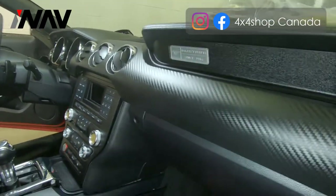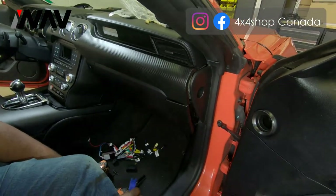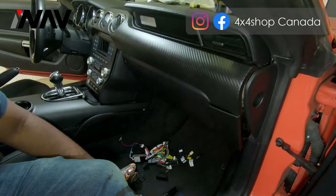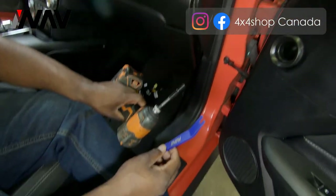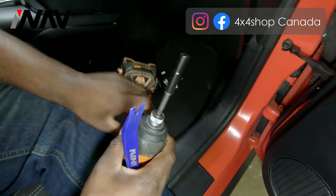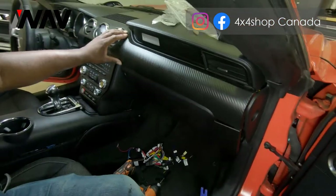This is a disassembly video where we go over the steps to show you all the procedures you need to install our new system. All the panels have been pre-removed so we can get through the video quickly. There are only two tools you need to remove this system: a panel popper tool and an eight millimeter socket with an extension to get into some of the gaps in the dash.